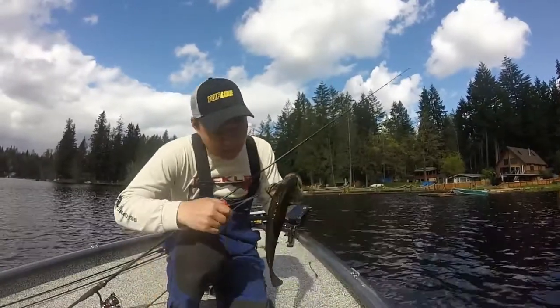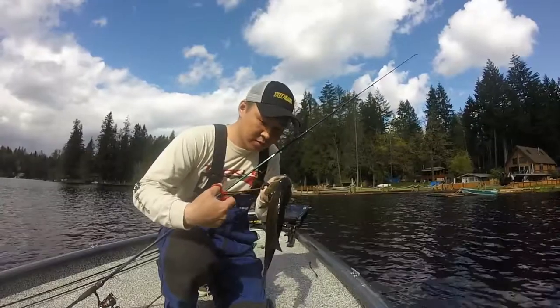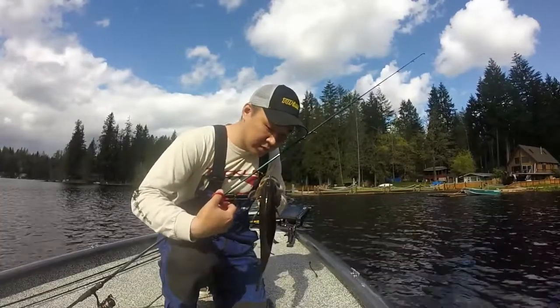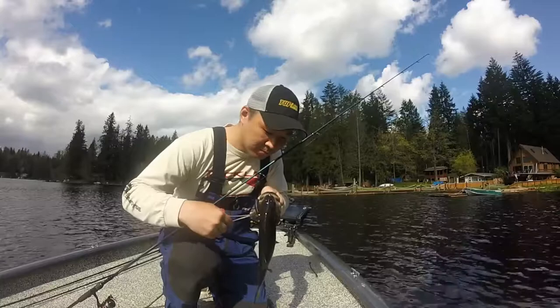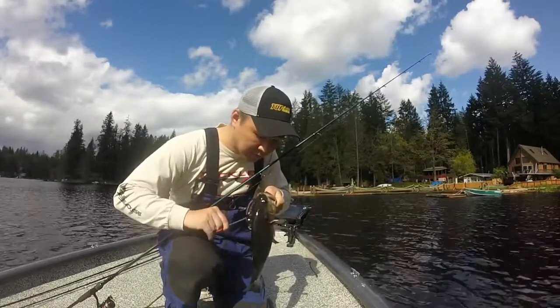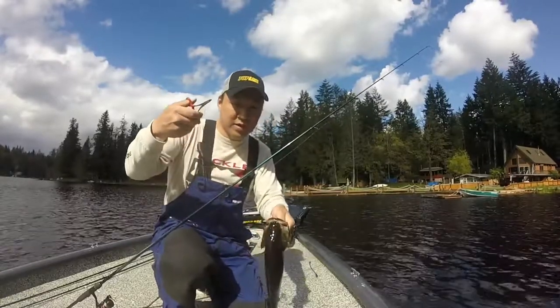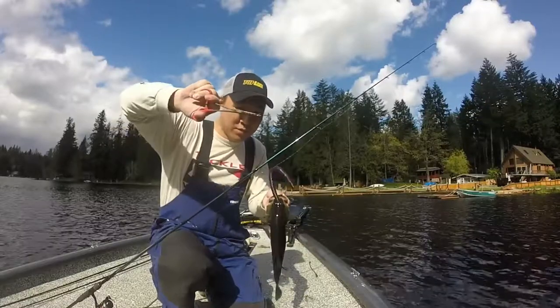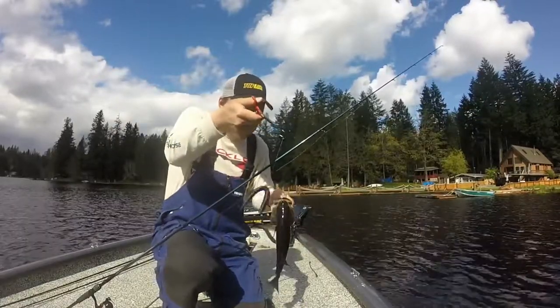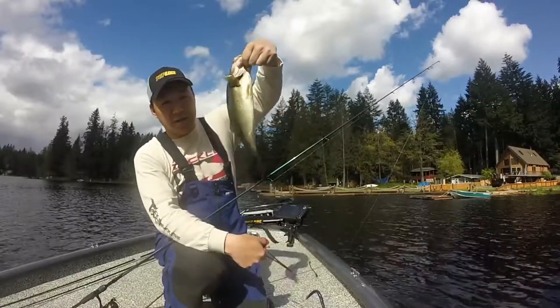All right folks, this one actually got the hook in his throat. So we're going to go in through the gill plates, grab the hook, turn it around, and voila, pops out just like that. Go in through the side plate, you turn the hook, and once it's pointing up, pops right out. Just saved that one and a half pounder.